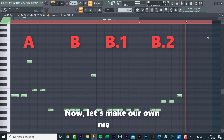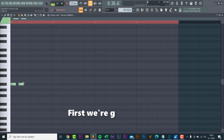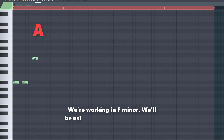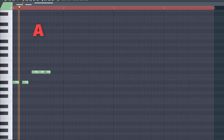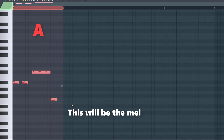Now let's make our own melody. We'll be using this preset from the 2020 pack. First we're gonna make the melodic A part. We're working in F minor, and we'll be using a lot of 4th, 5th, and 6th notes in the melodic A part. This will be the melodic riff.